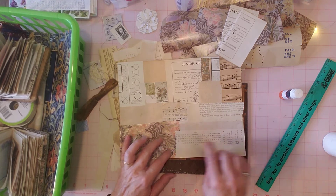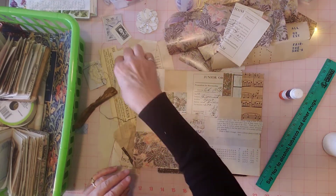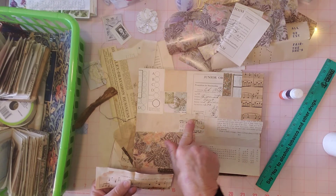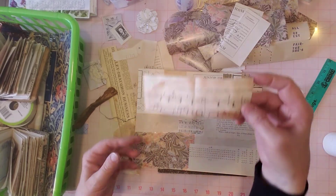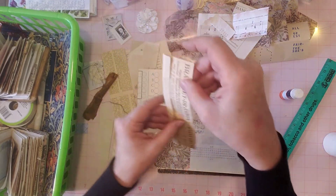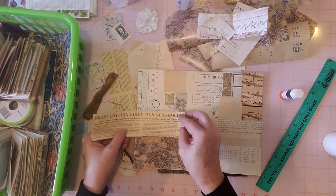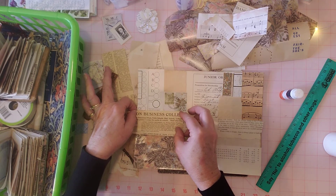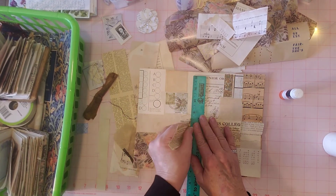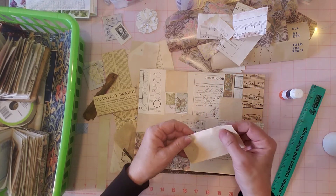Oh, that glued down really nice even on the wrapping paper with the craft bond - it just went right down. Did you see that? That was nice. Okay, here's a piece of music, which I already used some music here and here, so I'm going to put that to the side although that's a very nice color on there. Here's the piece of receipt that we just tore off. Here's a piece of newspaper or something - looks like newspaper. This would be nice to put right here, and then we'll just about have it covered.